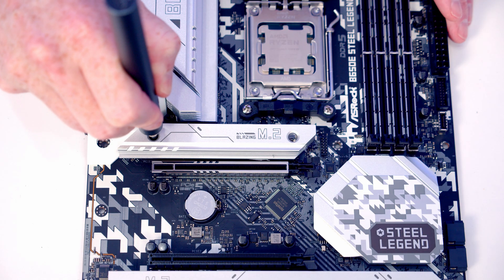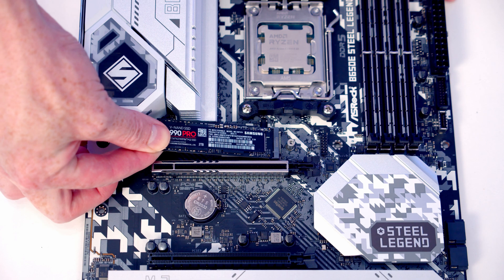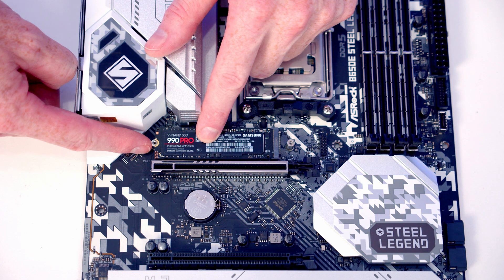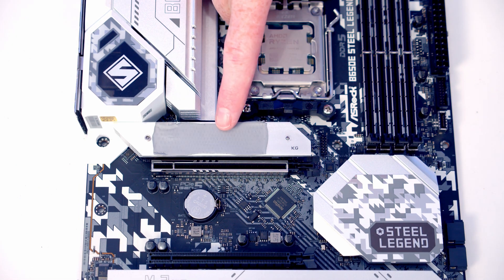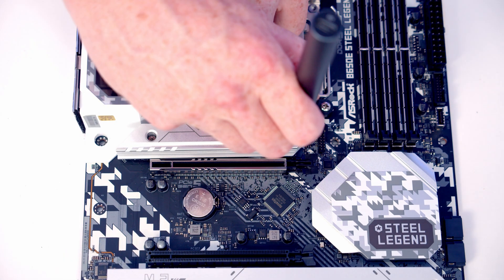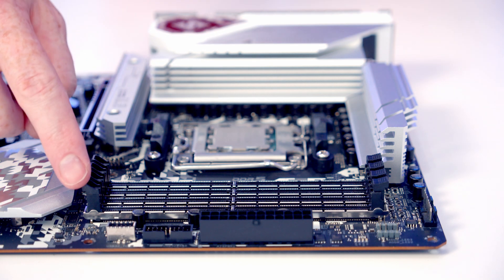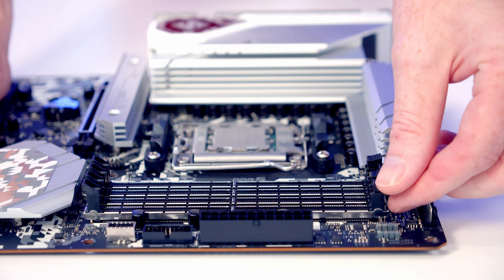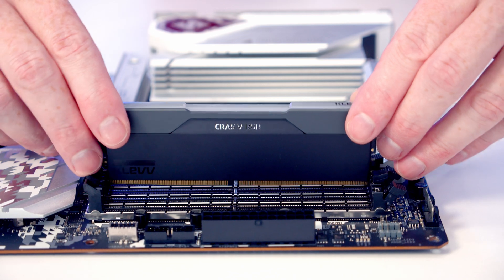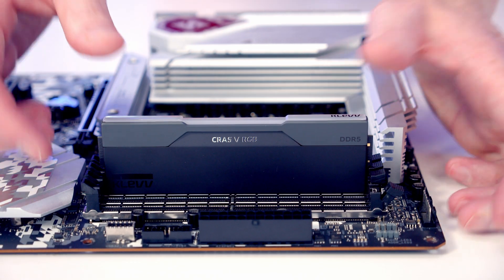We're installing our M.2 SSD in the top slot, so we remove the heatsink, insert the M.2 SSD into the slot, and when we flatten it down the same screw that holds the heatsink also holds the drive in place. If using the motherboard from new, remove the plastic protection from the back of the heatsink before replacing it. For RAM, we're installing in the second and fourth slots from the CPU — open the clips, line the RAM up with the slot, apply firm pressure, and it clips into place.